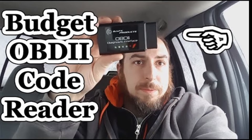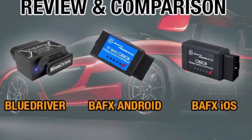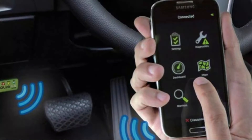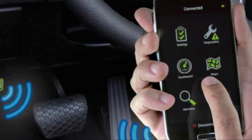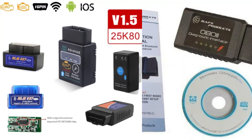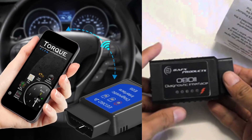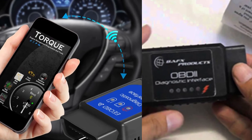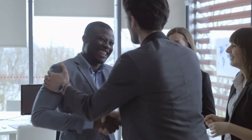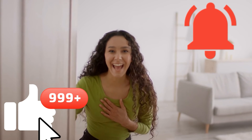So, is the BAFX 34T5 the ultimate tool for your car diagnostics? If you're an Android or Windows user looking for an affordable, user-friendly device that covers a wide range of vehicles and functions, then absolutely. It's a compact, powerful tool that offers a lot for its price, making it a top pick in its category. Thanks for watching everyone. Don't forget to like, subscribe, and hit that notification bell for more reviews and tech tips. See you in the next one.